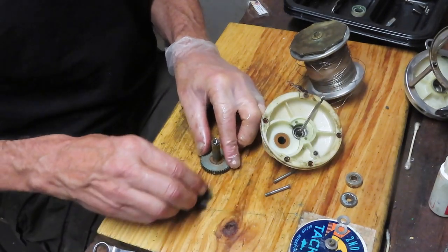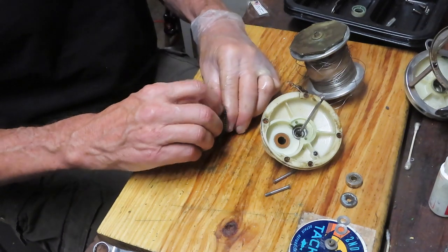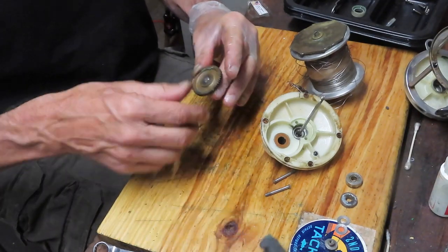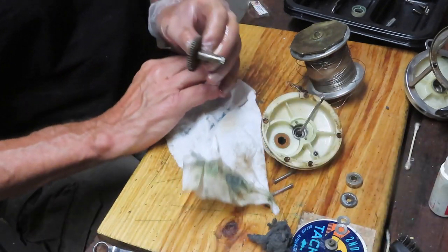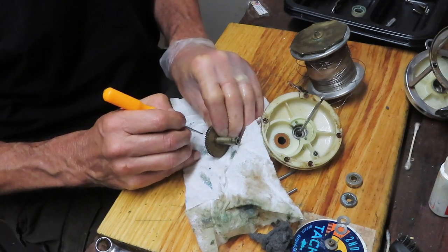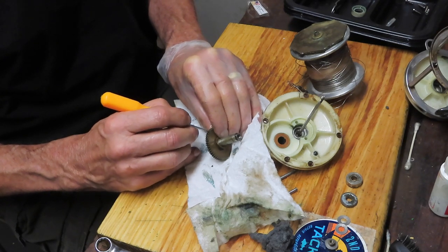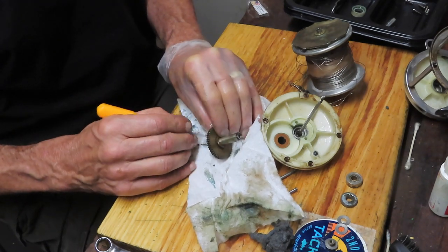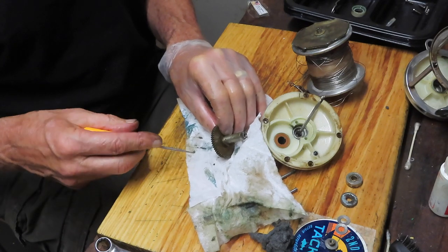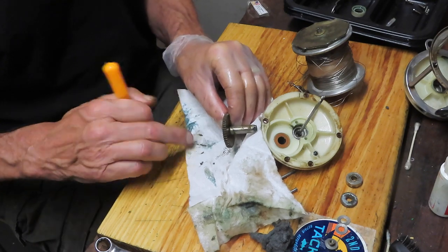I'm going to take the steel wool and get the old grease off the main gear - both sides. Beautiful metal on this one. Check and clean the teeth - you can do that with a pick or screwdriver run through like this, particularly if you find old grease accumulated. You can also use a wire brush to pull it out. I always put a paper towel under the gear when cleaning so the old grease doesn't transfer to the next project.